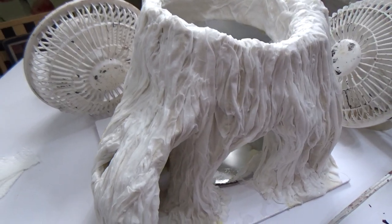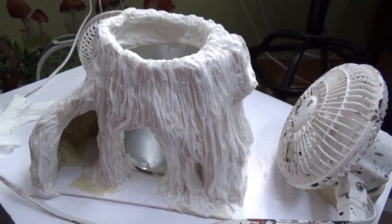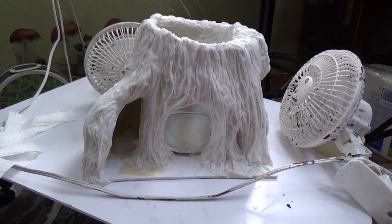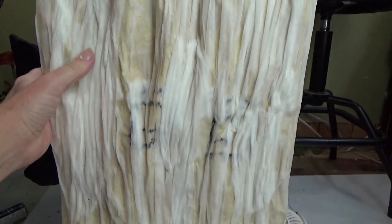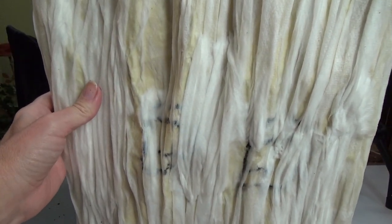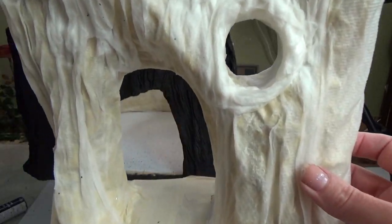If you have a hot sunny day, stick your piece outside and let it dry in the sun. If not, I would suggest fans - this will cut the drying time down immensely. Without fans it takes a really long time for this paper towel to dry. As the paper towel dries, it turns into the color of the masking tape behind it. All the white that you see is still wet glue underneath. Once your paper towel is dry to the touch, you can go ahead and paint it, and that's what we're going to do next.